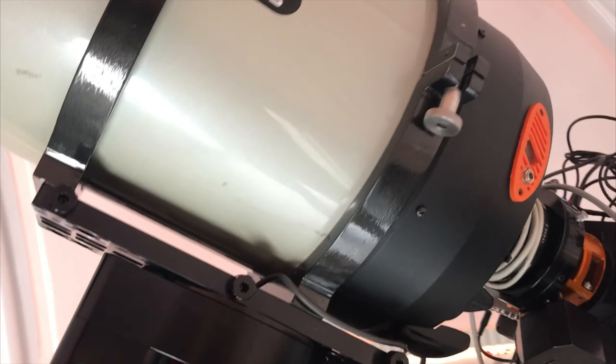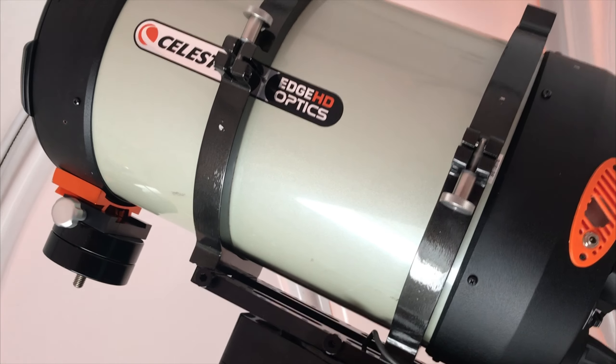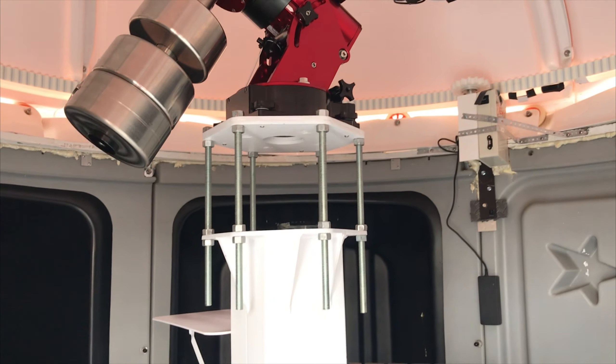Here is the Celestron Edge 1100 mounted on top of my brand new Paramount MYT. The pier is made by a friend of mine here in Oklahoma City — it's just your basic design with a rat cage on top.